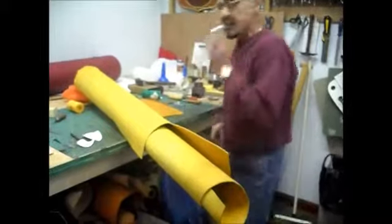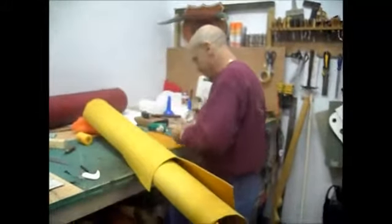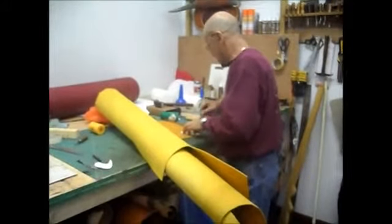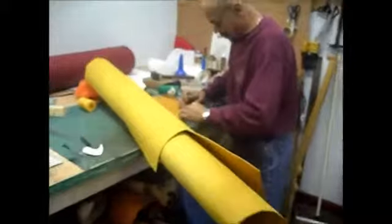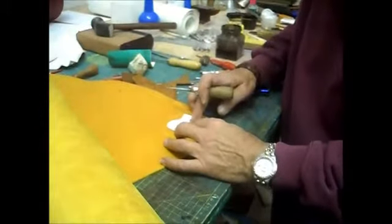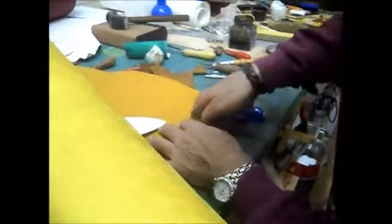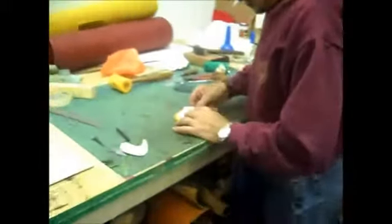Ray mentions he's attempting to give up smoking. Keith comments: 'Best way to do that is never start.' Ray agrees, wishing he'd never started. Ray then gets on with chopping off the piece of leather needed, coming in a bit closer and cutting a portion to size.